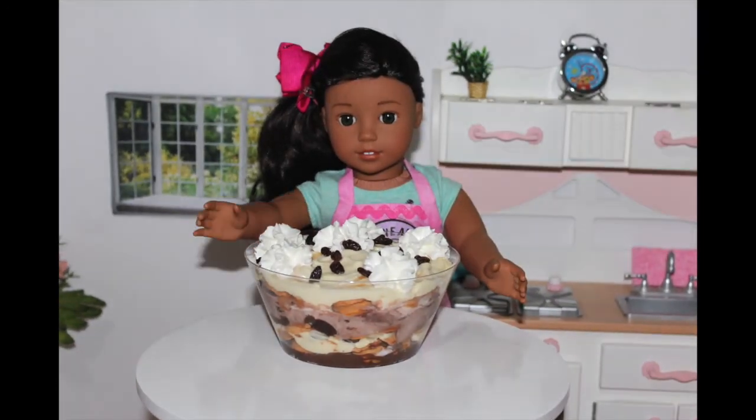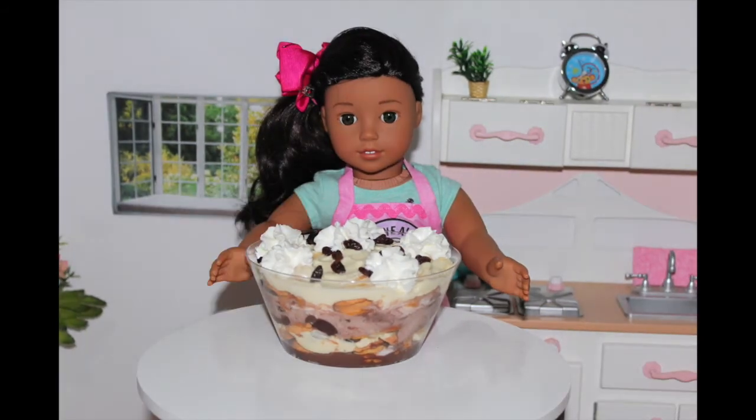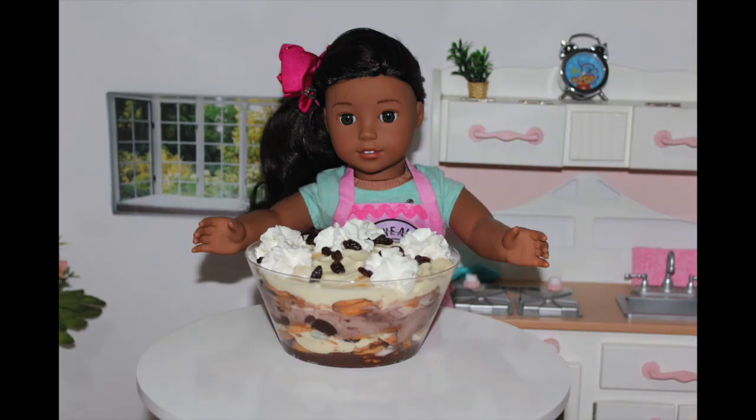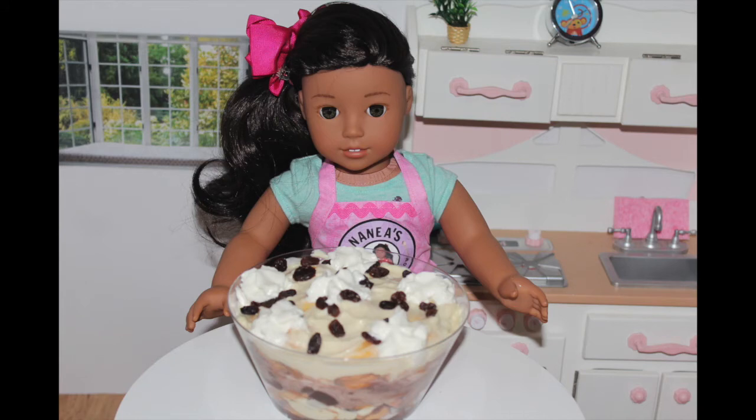Once you've finished your parfait, you want to put it into the fridge to chill for an hour. I know, that's a long wait time, but it's worth it because it makes the wafers a little softer and so much more delicious. At least in the meantime, you can watch all my other episodes!